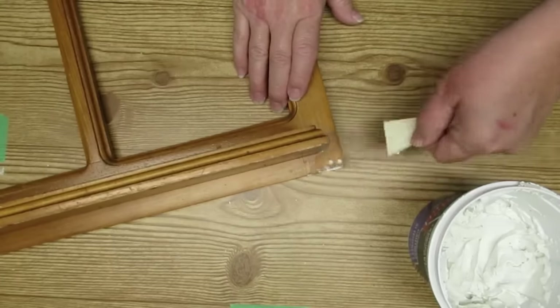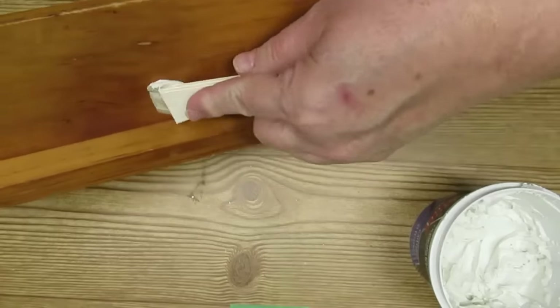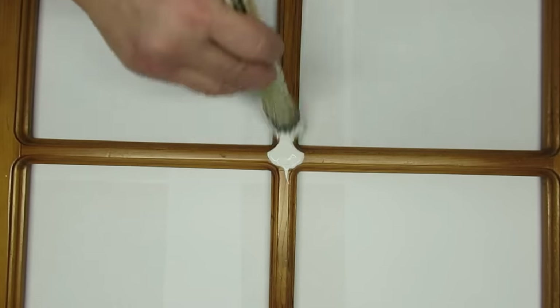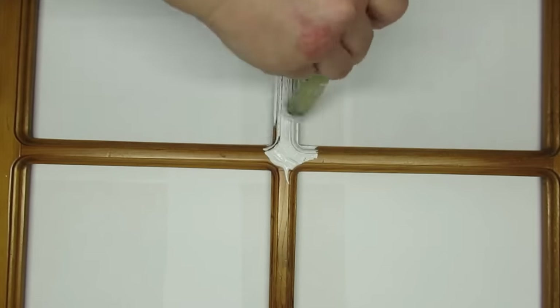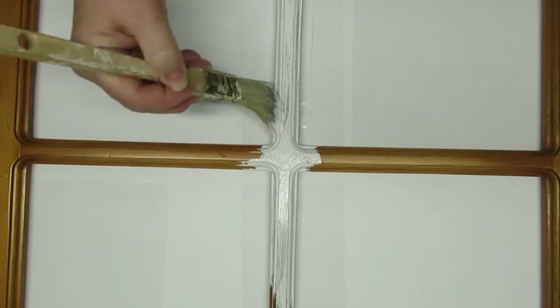I'm going to use this Crack Shot spackle just to fill in the holes from the cup hooks and those two little screw holes in the corner. I'm going to use Rust-Oleum chalked paint in linen white and just a regular dollar store brush — nothing fancy. I don't mind getting some brush strokes because I will be distressing this at the end, and I'm going to make sure I get into all of those cracks and crevices. This project needed two coats.